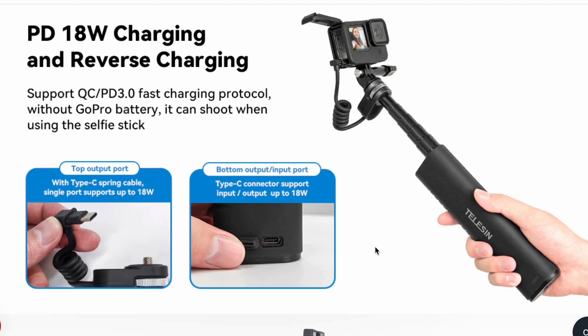Number three, the 10,000mAh battery capacity not only provides five times the GoPro battery life, but also doubles as a charger for my phone — it really comes in clutch for minimalistic traveling. Number four, it supports Quick Charge 3.0. Not only does it charge your camera faster, it also charges your phone with fast charging, which is very important if you want to use this as a power bank on the side, because who wants to wait forever for their phone to charge?